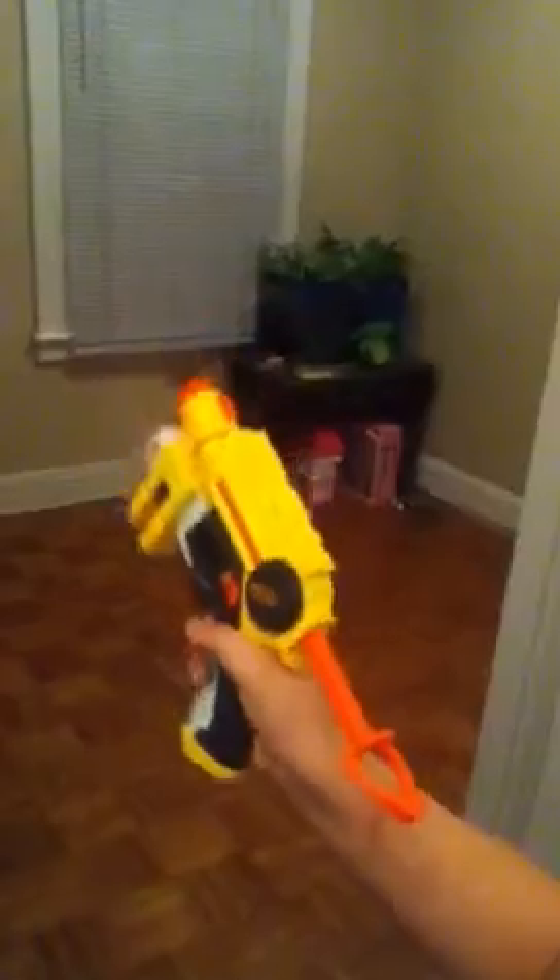I'm gonna turn off the lights and shoot it. As you can see, I'm gonna shoot it like that. You can see the dart bounced off the door. The only way to activate the laser light is to hold the trigger partway — do not pull it all the way or it will shoot. So that's my Nerf review, bye!